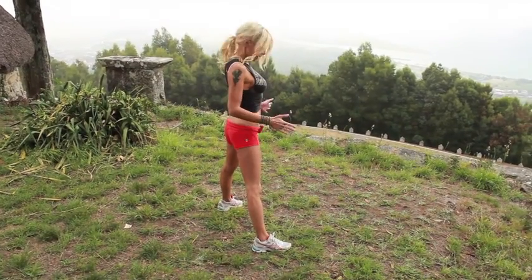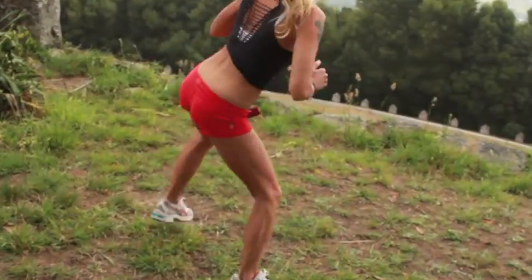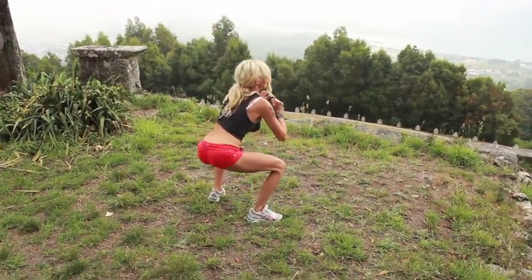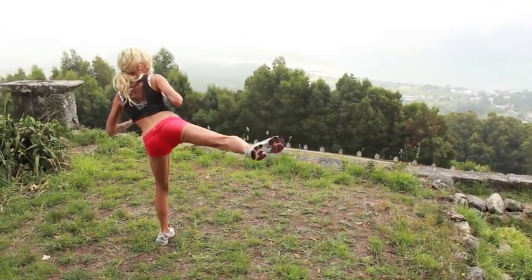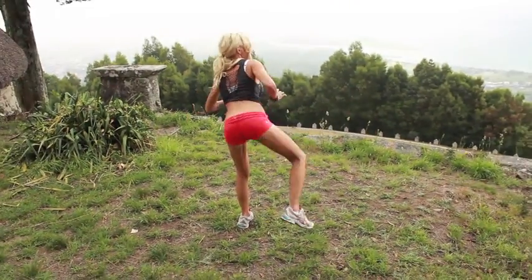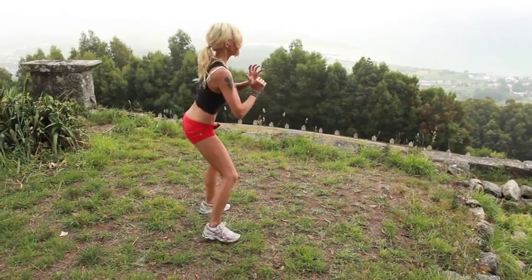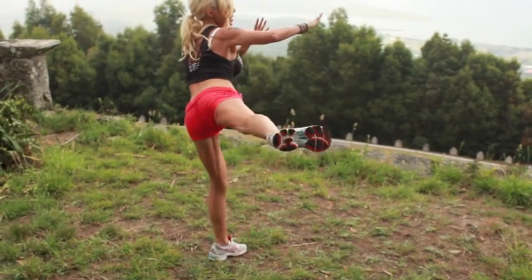Here we go with the side kicks. Feet wide, toes pointing out. Squat, right, left — push out with the heel, flex the foot, and really pull it back in. Squat low, stick the glutes out. That is so nice out there — I love it. It's taking my mind off how much my glutes are burning. Squeeze, kick, and kick. Squat low and kick. Keep your chest up and look ahead.